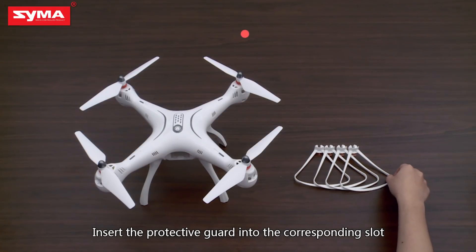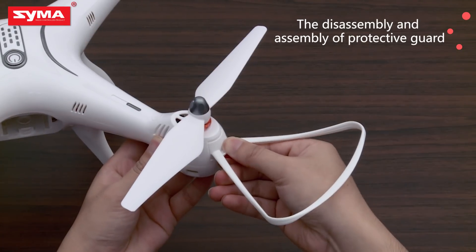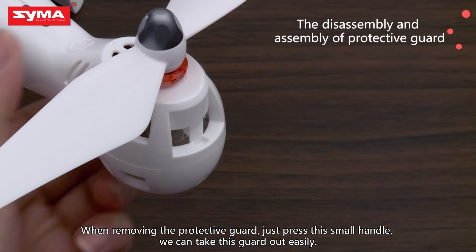Insert the protective guard into the corresponding slot. When removing the protective guard, just press the small handle and we can take the guard out easily.